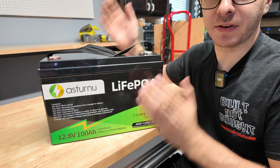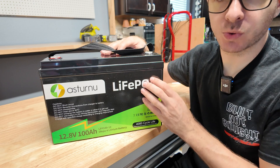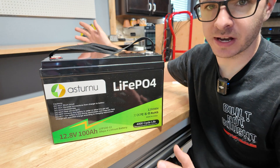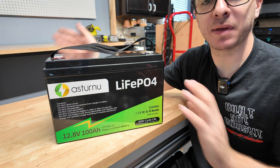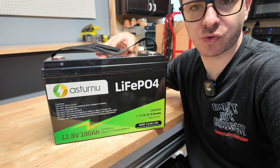Hey guys, Mike Builds, welcome back. Today we have another budget lithium iron phosphate battery to review and try out. This is a 12-volt 100 amp hour by a company called Astruno. The names are crazy — there's a million of them out there. My goal is to test as many as I can get my hands on. This is a pretty standard size that they've been making for years — not one of the small ones — and it has a 100-amp continuous discharge rating.